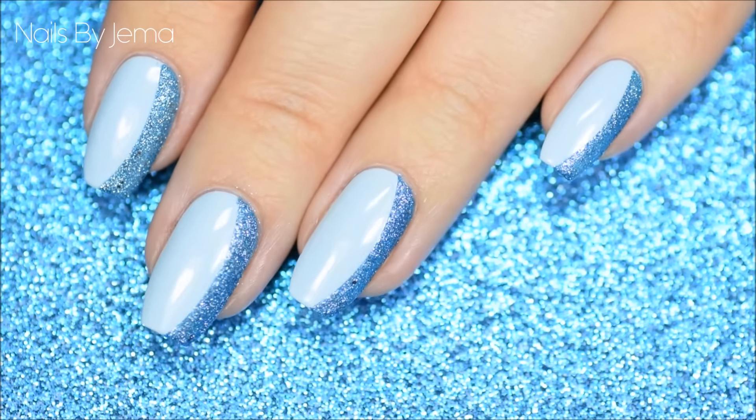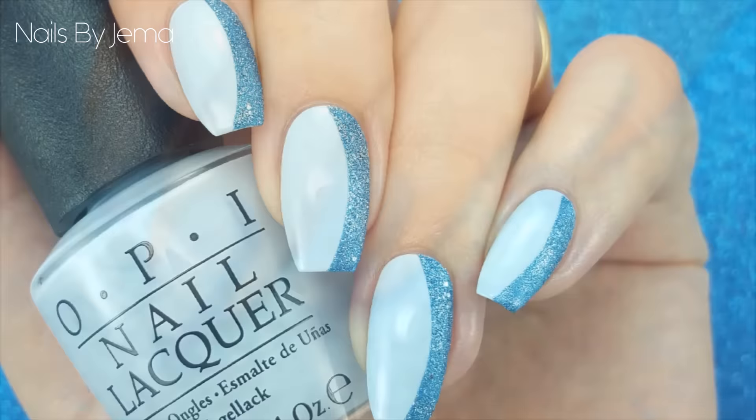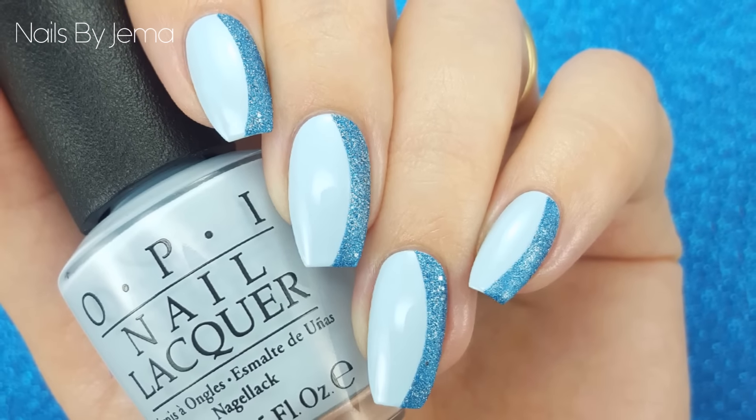Since you don't top coat textured nail polish, you're now done. It's such an easy and striking design that anyone can do. Thanks for watching and don't forget to subscribe.